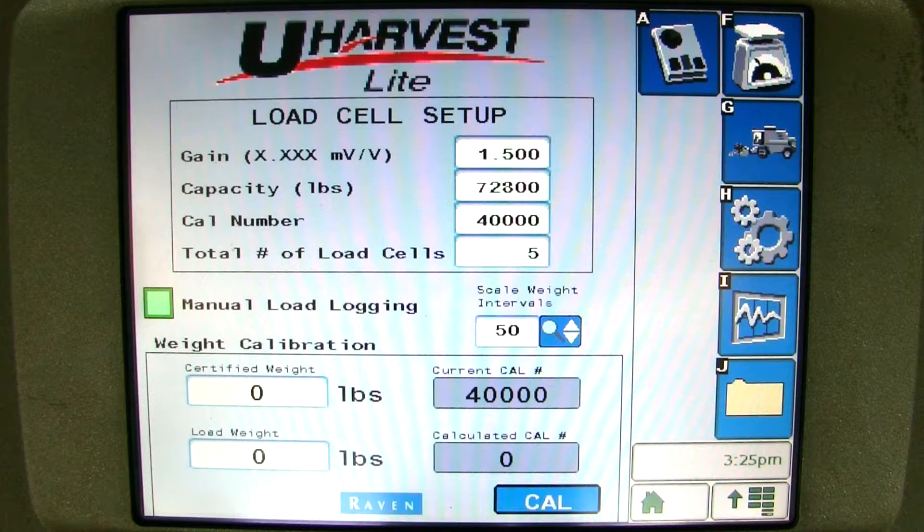If you would like to change from pounds to kilograms, you will need to go to your virtual terminal settings and change your VT to metric.